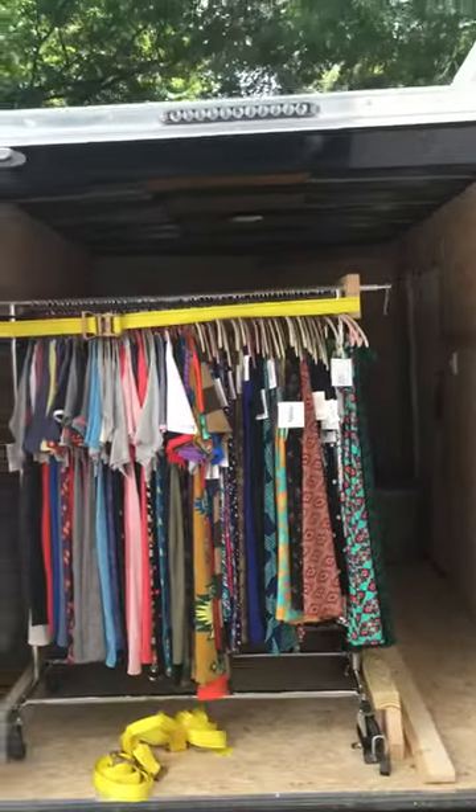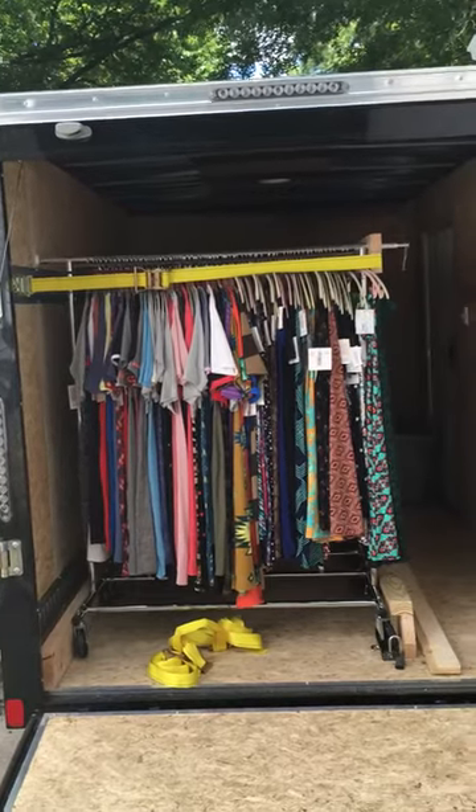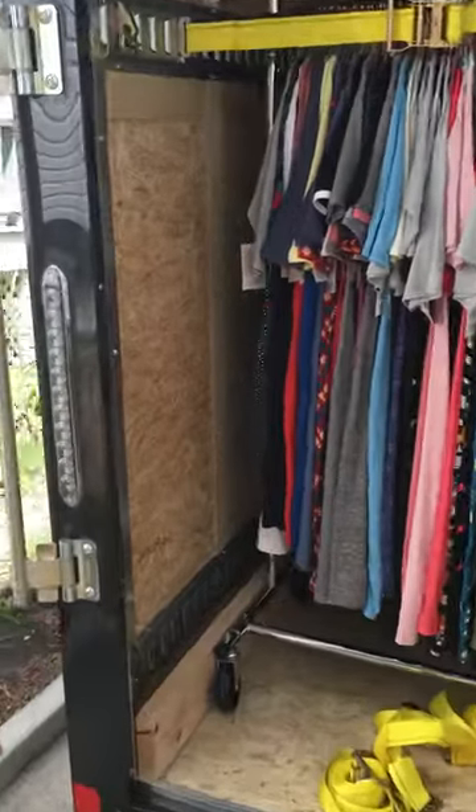So our trailer is — I want to say 6x10, 8x10. I don't know, I'm not a builder, but this is it. So I'm going to kind of show you the system that we've rigged up.